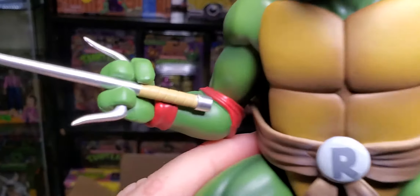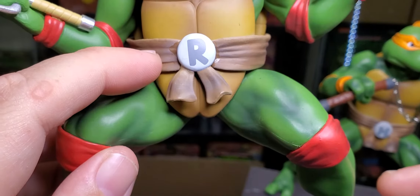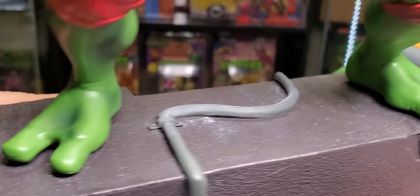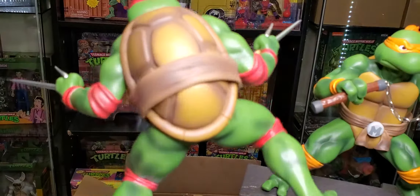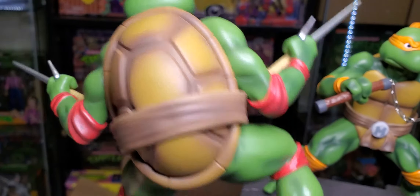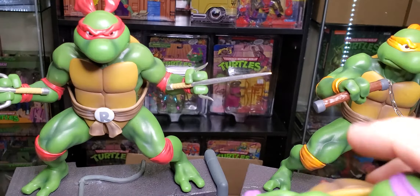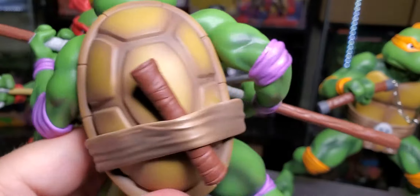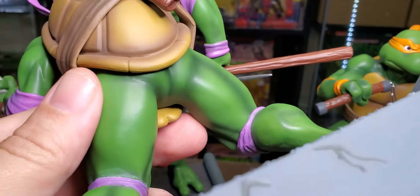There's his face — look at all that overspray. And then we've got Donatello. He doesn't have a place to store his bo staff because it's solid, not hollow. Turtle butt.